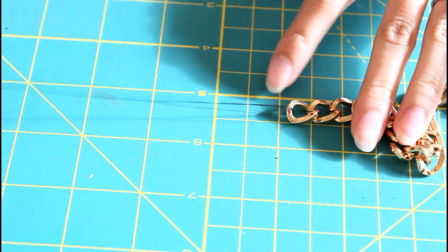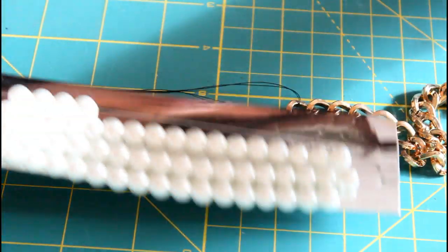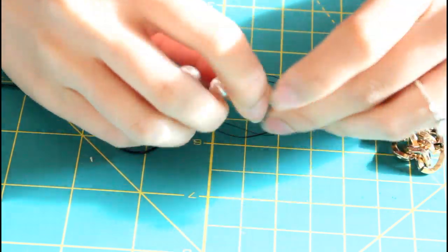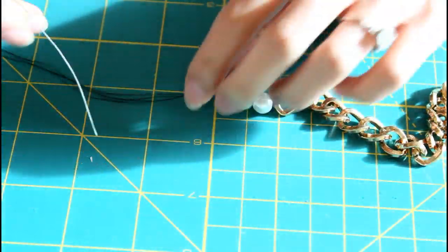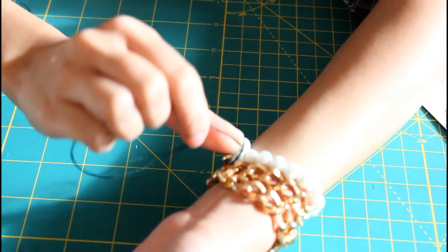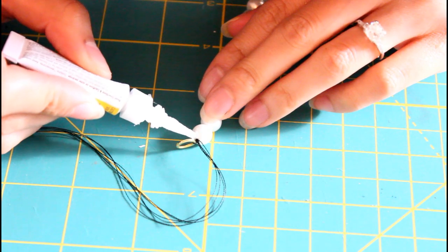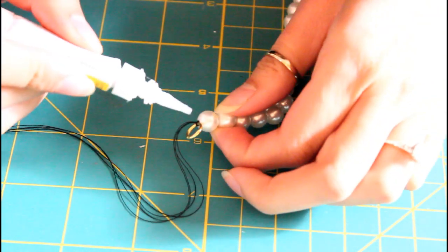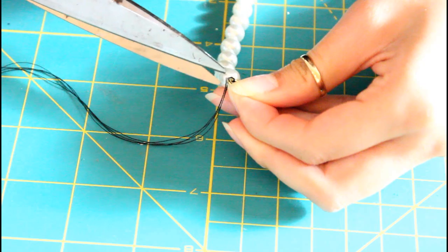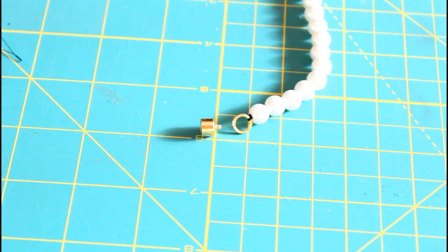On the longer chain, I went ahead and looped on some thread and I'm going to feed some pearl beads through that — I bought them from Michael's craft store. I wrap it around my wrist one more time just to make sure that the pearls end somewhere in the middle of the back of my wrist. Then I throw the jump ring onto the thread and tie it super tight, and for extra security I like to dab a bit of super glue to the knot right before I cut it off.